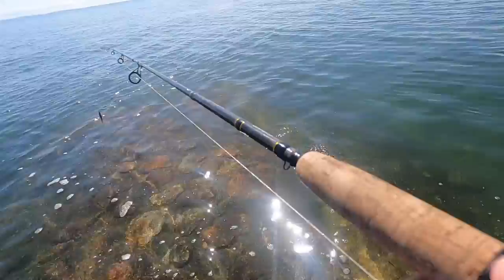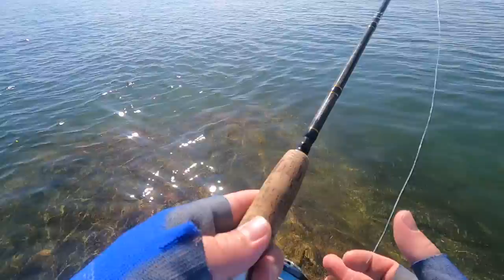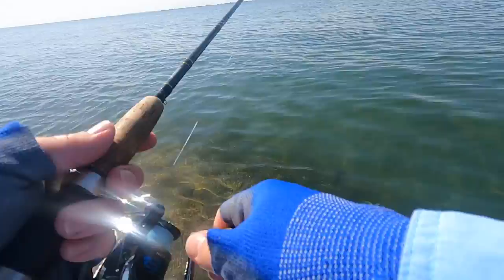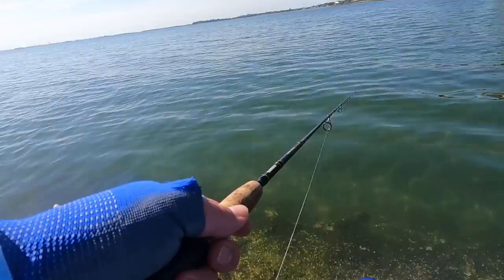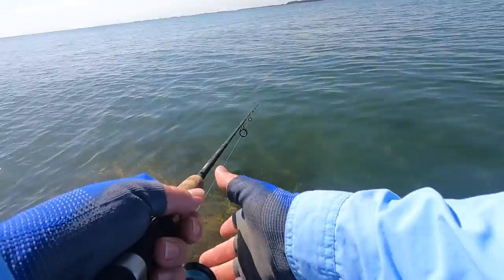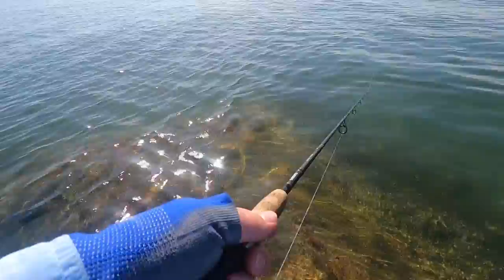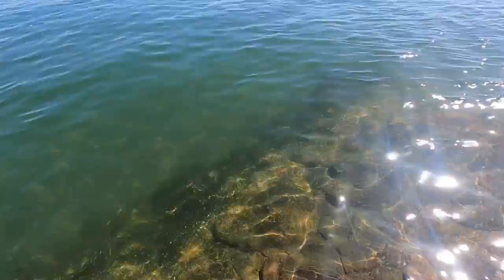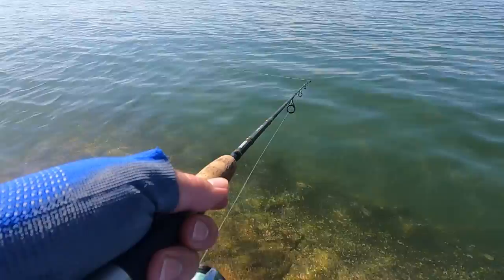The tide is really high. I can see bream and all sorts of fish right here, which is a good sign. I'm going to check my drag — that's pretty good. There are some really nice big bream hanging around here. I think they've come in on the high tide.